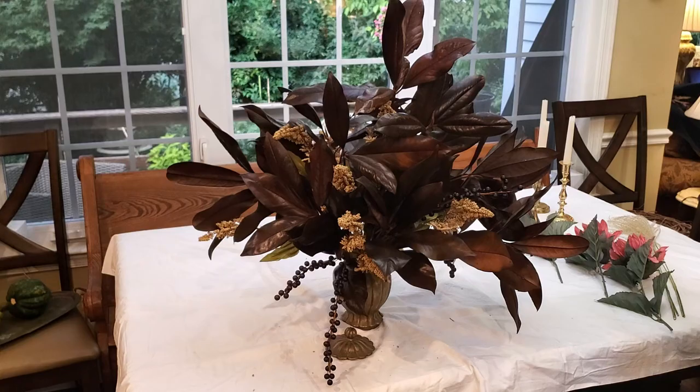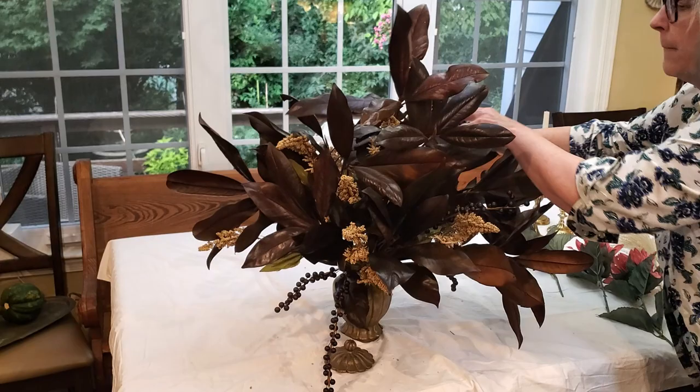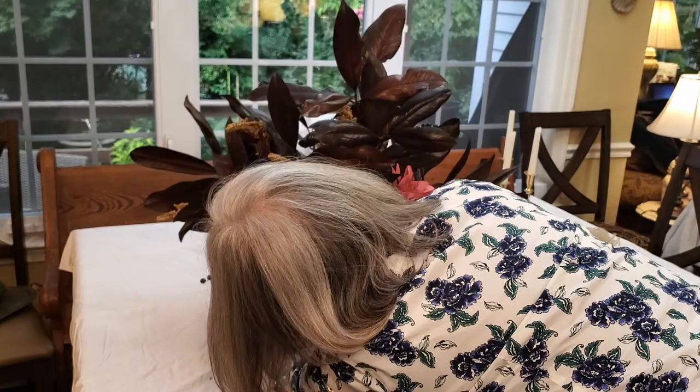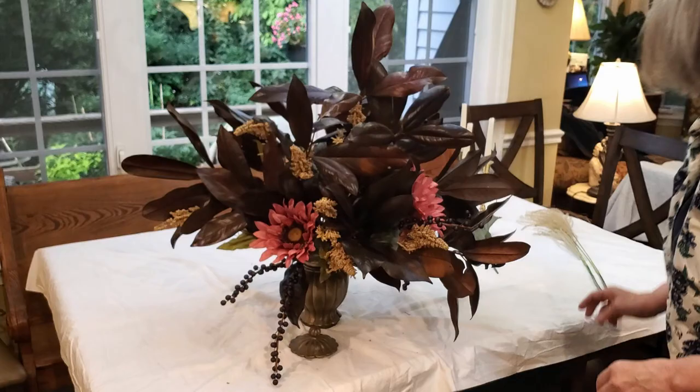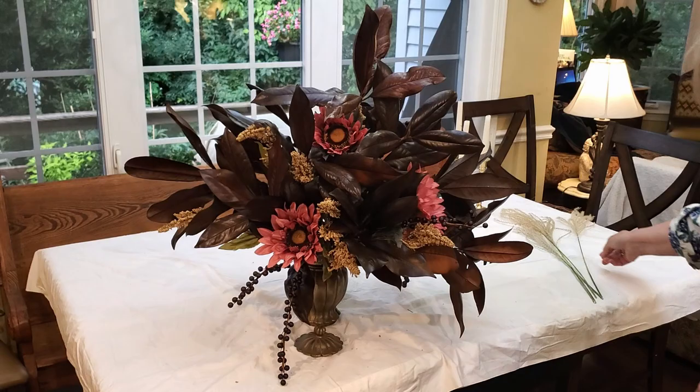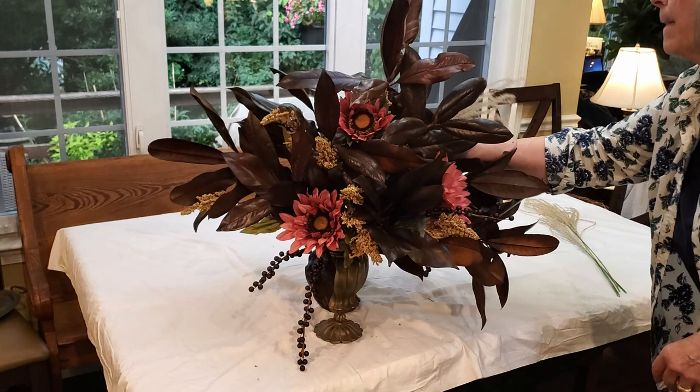I just place them around and pull them down so you can actually see them — if they're inside the leaves they really don't show at all. I only had three of those, so there's not a lot of faux material in this. A lot of these things you can pick up, especially flowers like these, at thrift stores for next to nothing. These are inexpensive little flowers, not the really pricey ones. I like the red — it brings out the red in the leaves.